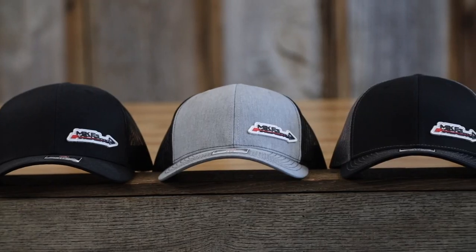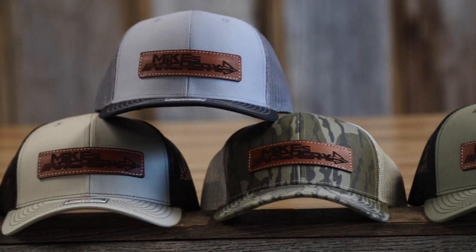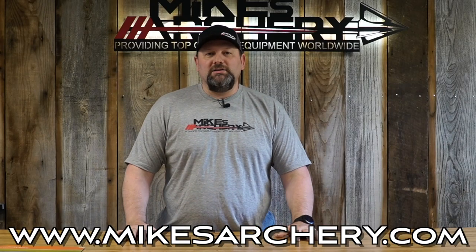Just a reminder guys, head on over to mikesarchery.com to pick up any of our latest logo gear. We got plenty of hats and shirts, as well as any gear you might need for your next adventure.